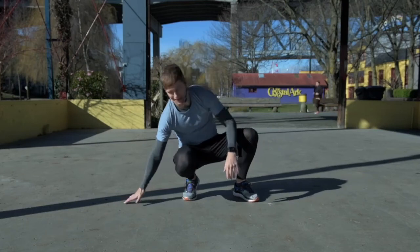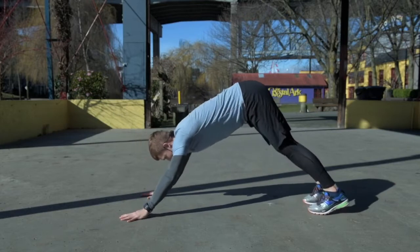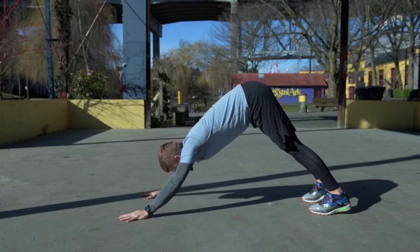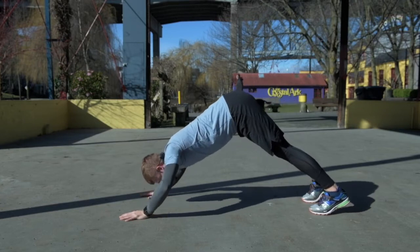This exercise is called a dive bomber and here's what it looks like. For any yogis out there, you're going to recognize going into a downward-facing dog — hips up towards the ceiling. The first level in the dive bomber is to do a shoulder press, keeping your hips up and pressing your nose towards the floor.